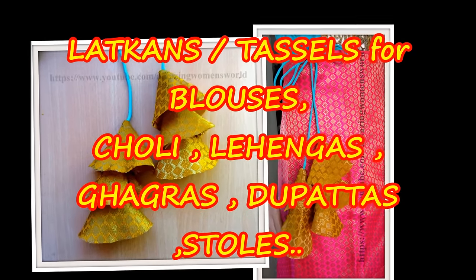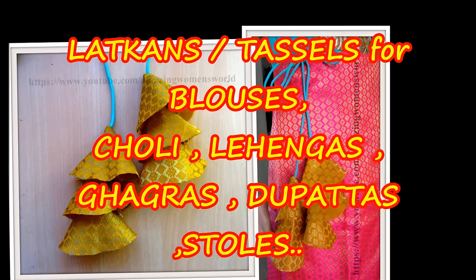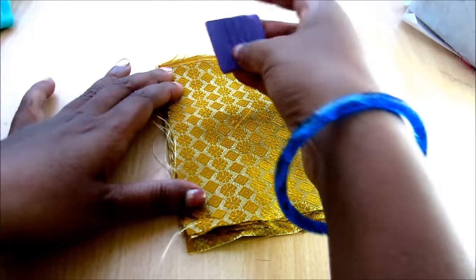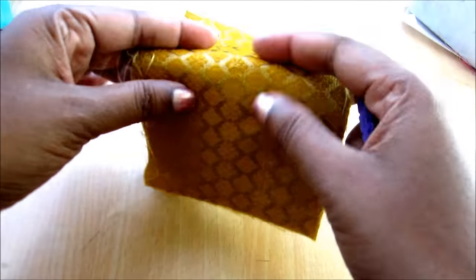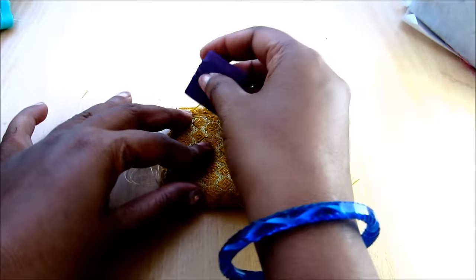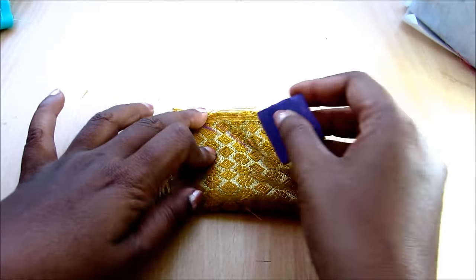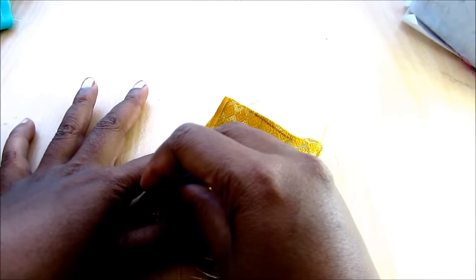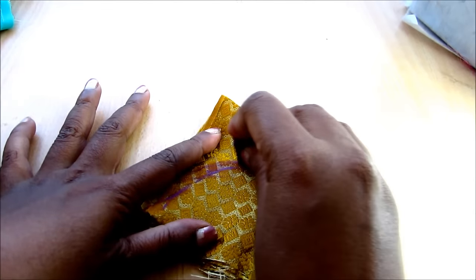Hi friends, welcome back to Amazing Women's World. In this video I have come up with making of durable ethnic latkins or tassels. So let's begin. You'd require fabric pieces like this — you can go for the square or rectangle shape as per the desired length of the latkins. Here I'd be making 5-inch latkins.